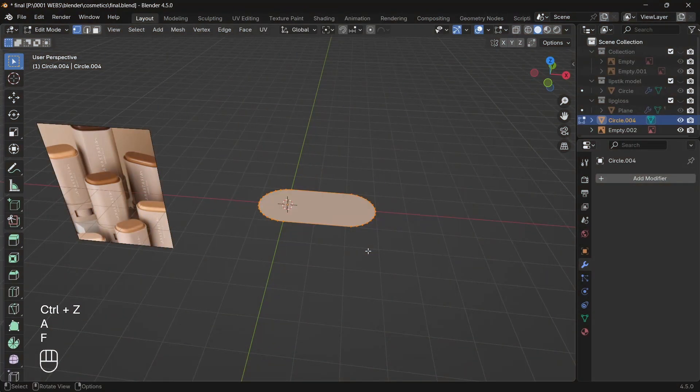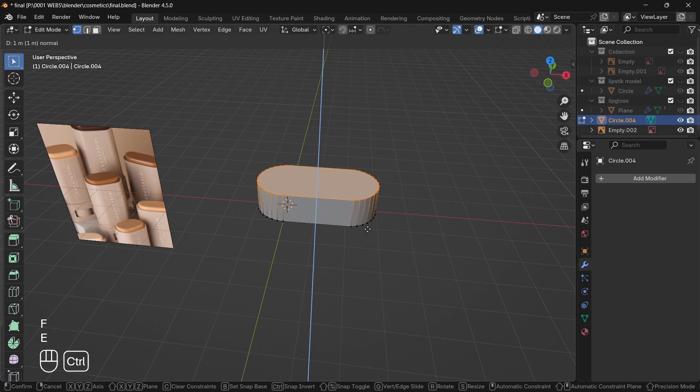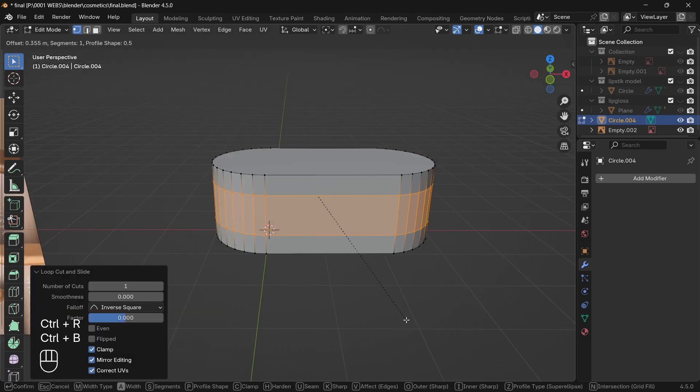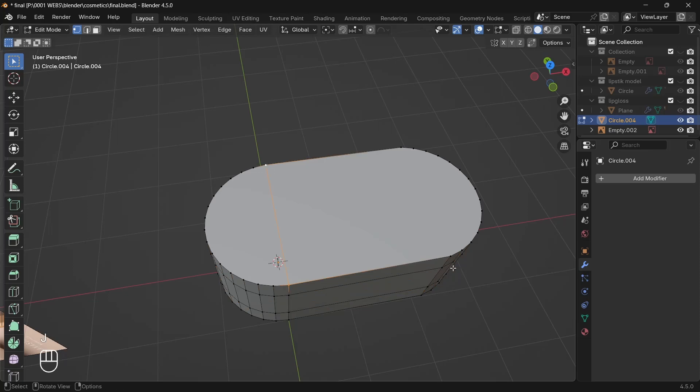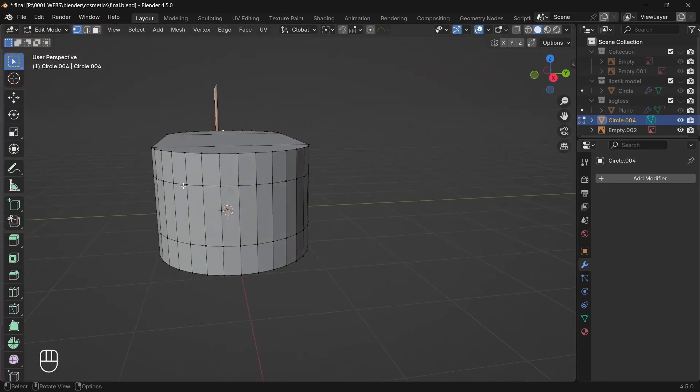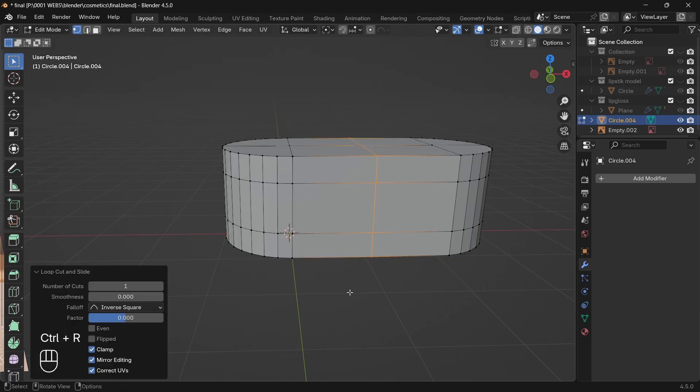Now fill the face of the circle, extrude in the Z-axis, and add loop cuts, then bevel them for cutting the middle part of the mesh. If you find yourself stuck and not able to add a loop cut in the middle of the mesh, then manually connect the vertices, and then you'll be able to make a loop cut.